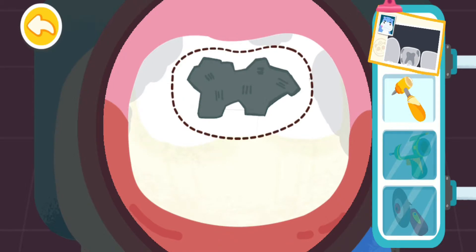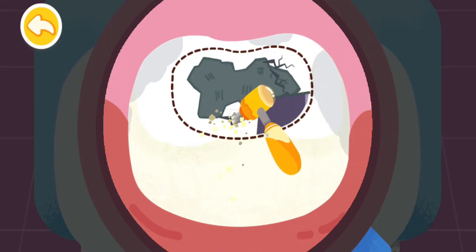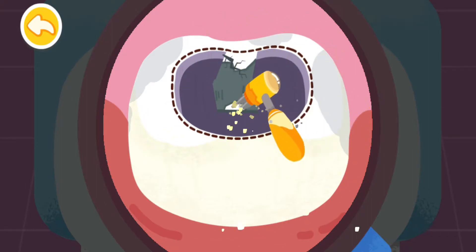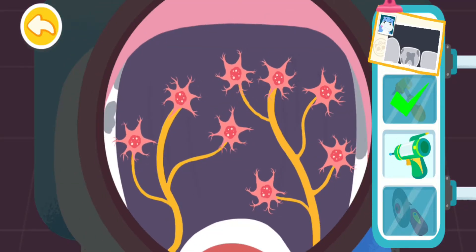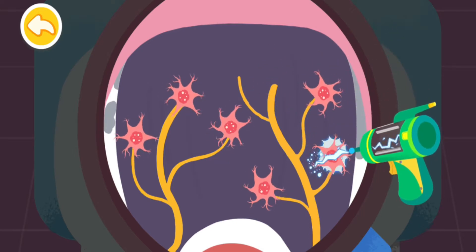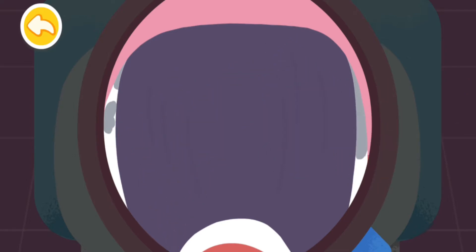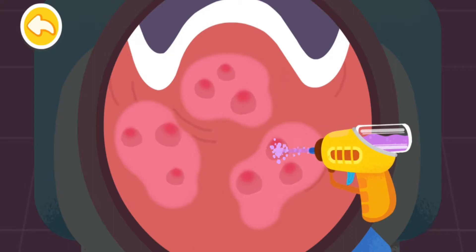Dig out the black cavity in the decayed tooth first. Remove the damaged nerve cells in the decayed tooth so it won't hurt. Eliminate swelling with potion gun. It's good!